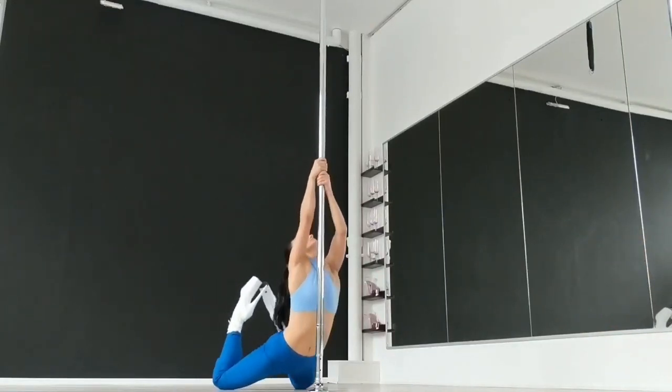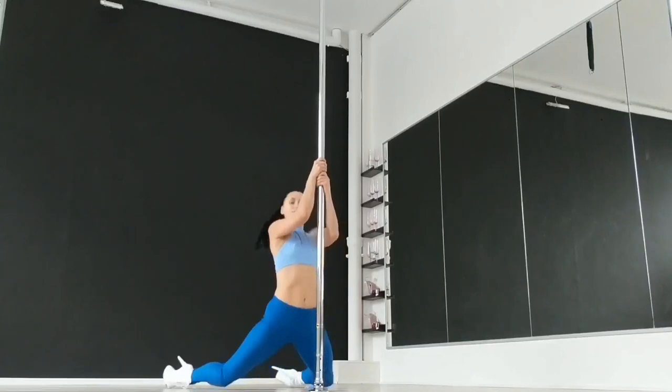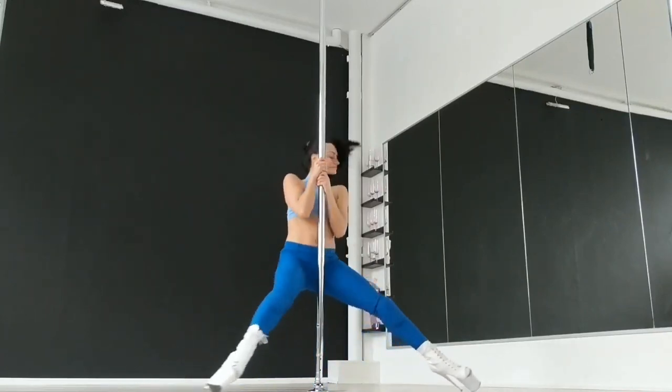Remove your weight onto your hands, pull yourself up and close your feet from the opposite side of the pole.